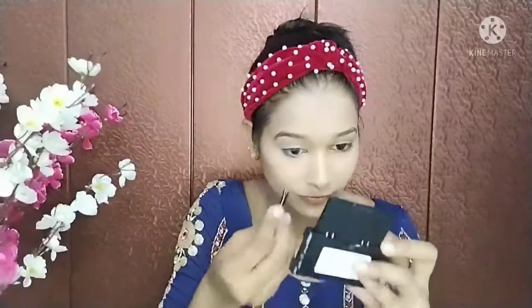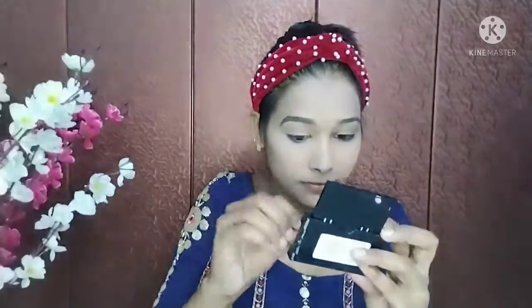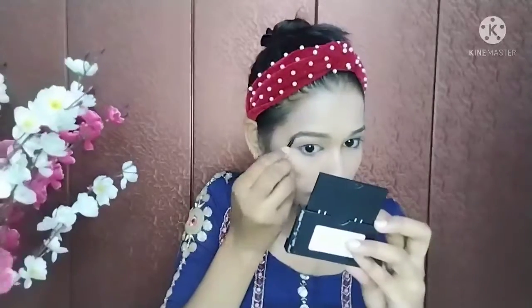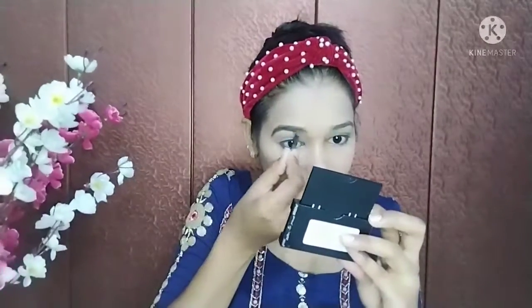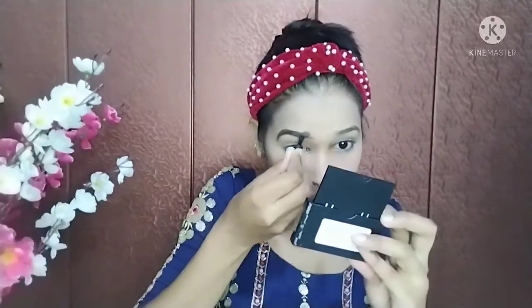After that I have taken an eyebrow palette and selected a light brown shade to fill in my eyebrows. I will apply it on both eyebrows. This is a very good palette and you must try it.